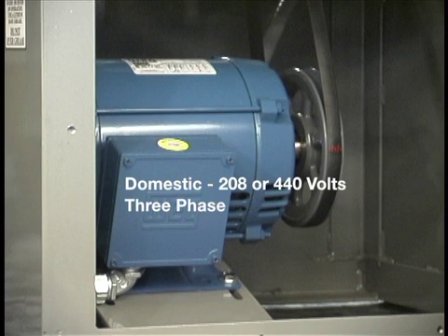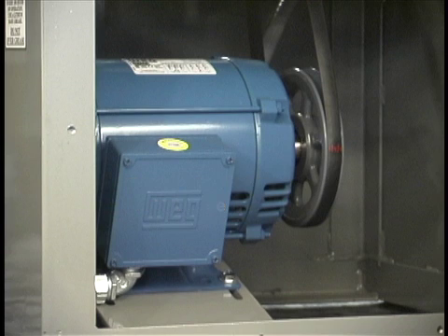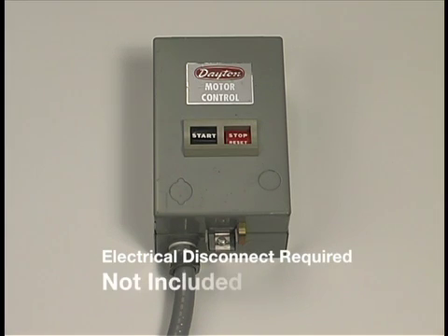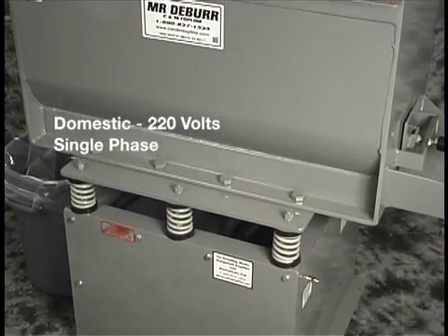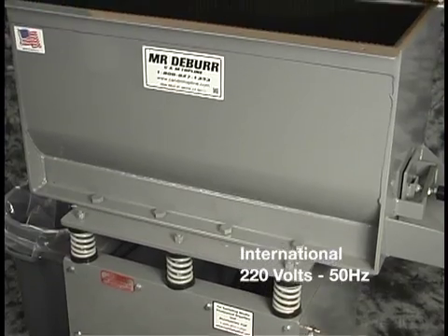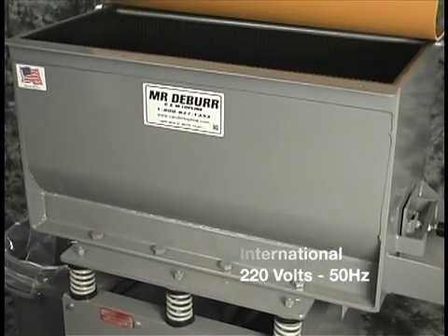This machine runs on three phase 208 or 440 volts. It can also be built with a single phase 220 volt motor, or international voltage for export.